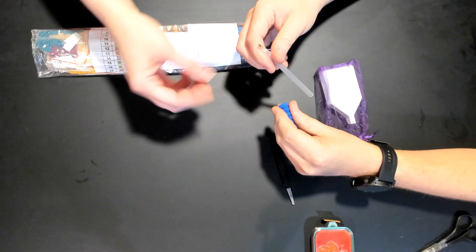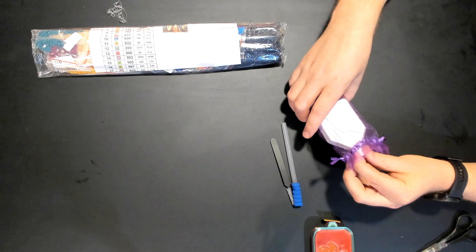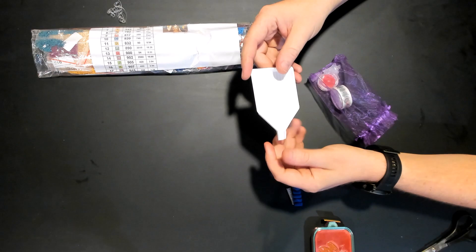You can put it on the wrong end, by the way. What are these? Squishies. You use them so that it's more comfortable when you don't have a hand-turned pin. Put the blue squishy on.